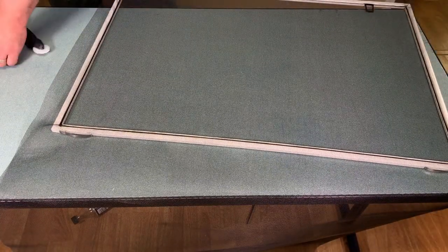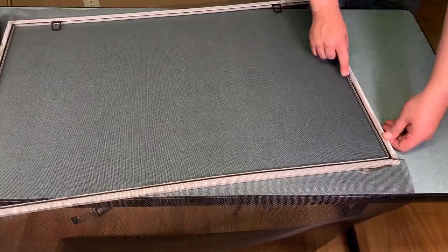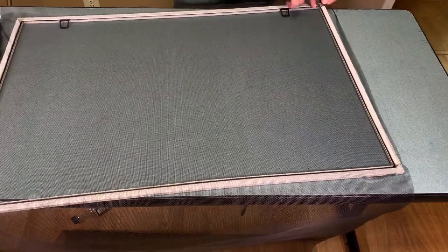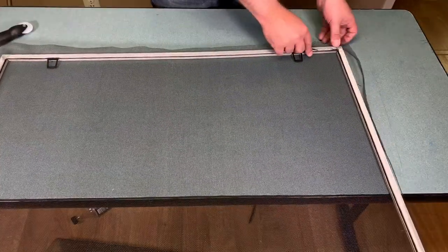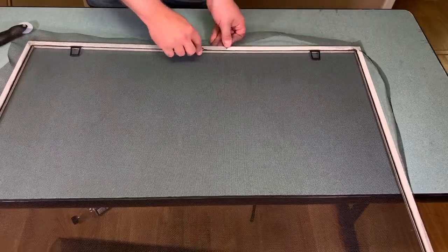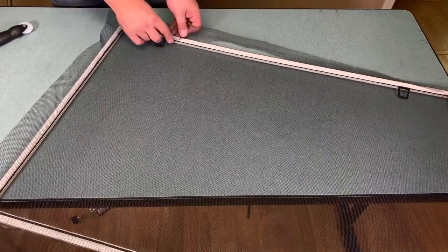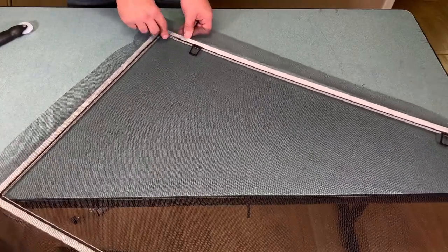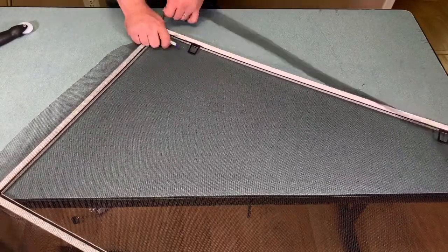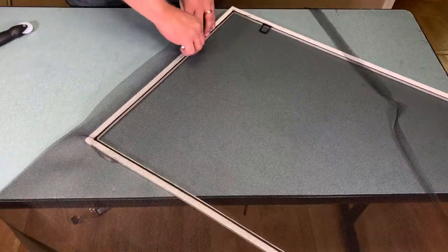With that done, grab a craft knife or any sharp knife and go around and trim the excess screen material from outside the groove. Once you've done it a few times you get a technique — figuring out how to run the knife underneath the edge properly makes it a lot quicker and gives a much cleaner look overall. Using this spline method creates a lot more surface area for the screen to be stretched compared to something like nails or screws, and it can be used for other types of materials.